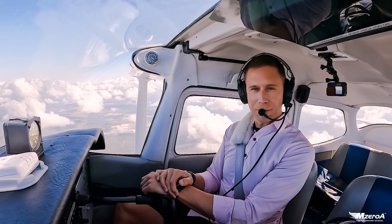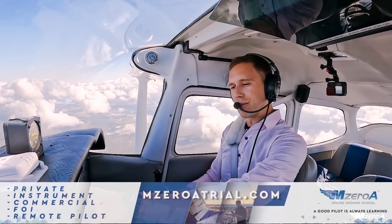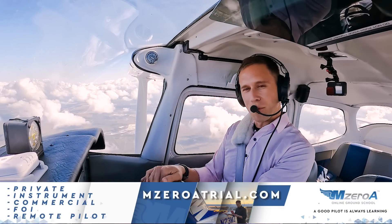I hope you're loving the Safer Pilot Challenge. If you love the free videos, imagine how good the paid videos are. M0ATrial.com to check it out and learn more.